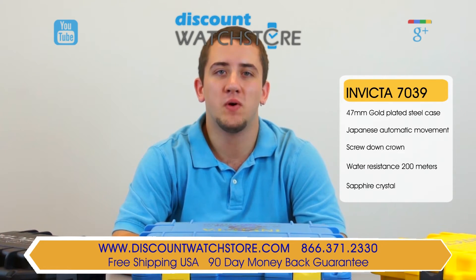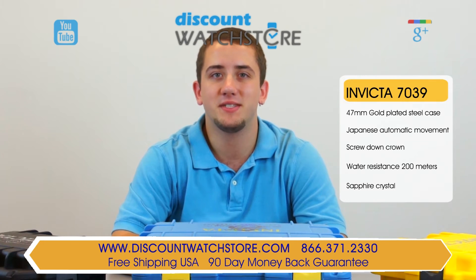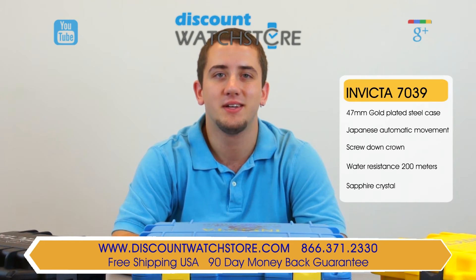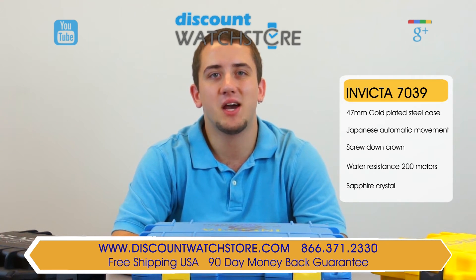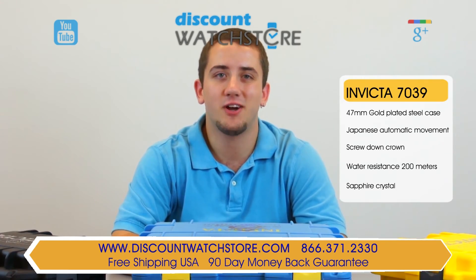And if you have any questions, help is just a quick phone call or email away. There's no long holds, no automated systems to deal with, just a good old-fashioned human on the other end waiting to assist you. Thanks for watching this video from Discount Watch Store. We hope you have a pleasurable shopping experience and a lovely day. Like us and subscribe.